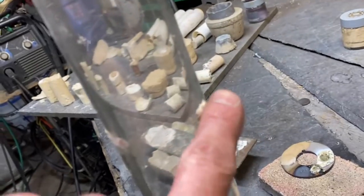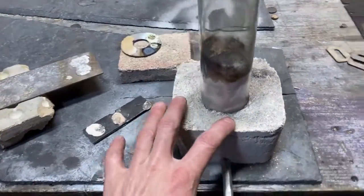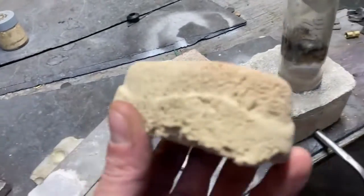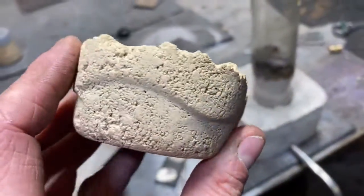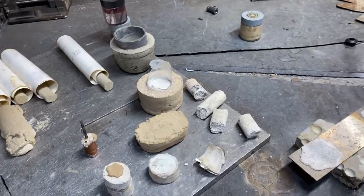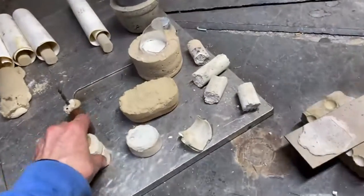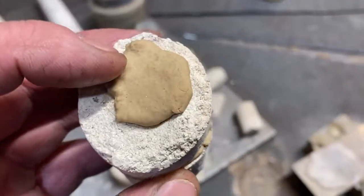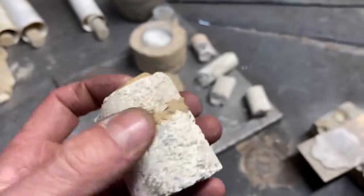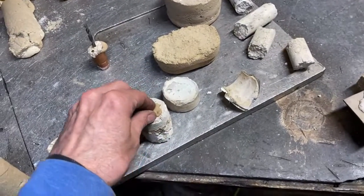I used this as a level indicator on this test device and it did very well. This entire test device was set in this compound — here's what it looked like before I set it. Here's another example of that and this is made out of a high fraction of water glass and yard and garden lime. The melting point of that stuff is like 4,000 Fahrenheit. I had some of it laying around and I decided to mix it with some water glass, and it made a high temperature adhesive.